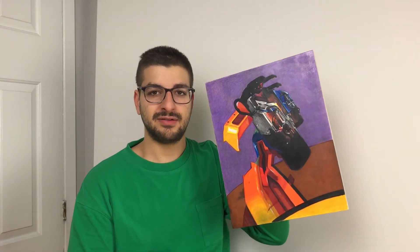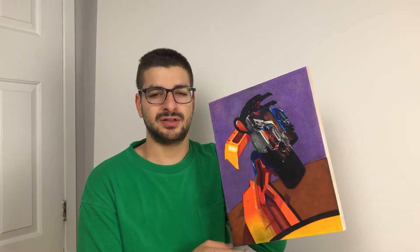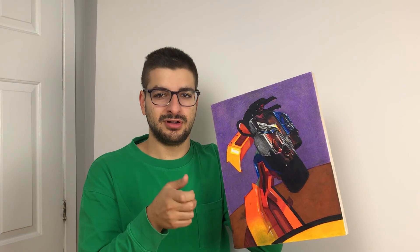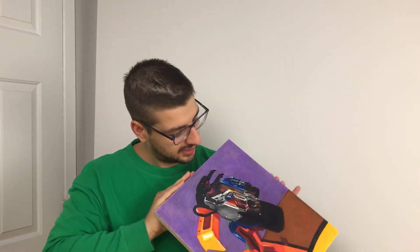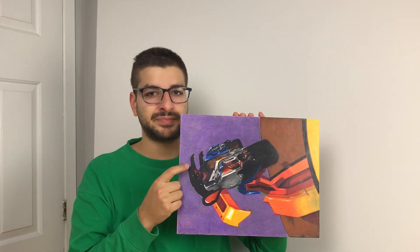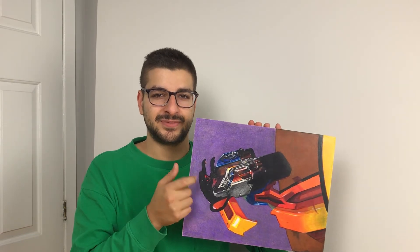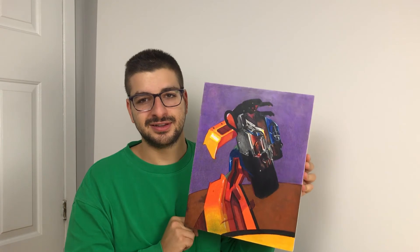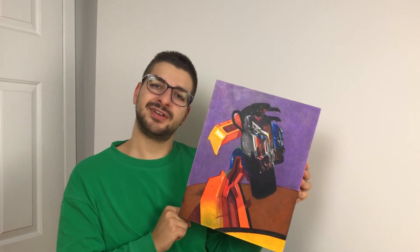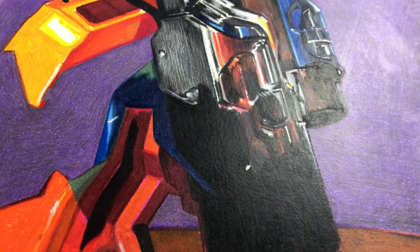Next we have a little robot — it's actually one of those gun things from a shooter arcade. It's supposed to be held like this, with these being the handles and joysticks. But if you hold it like this, it looks like a little person. I like when inanimate objects become people — I find that fun.